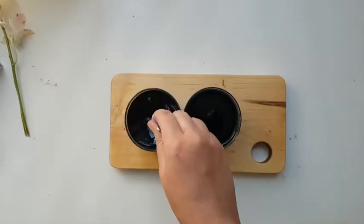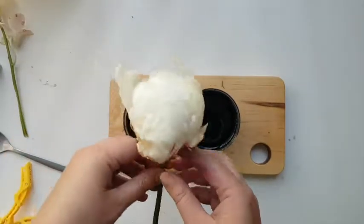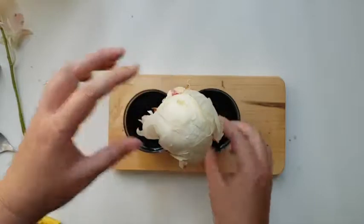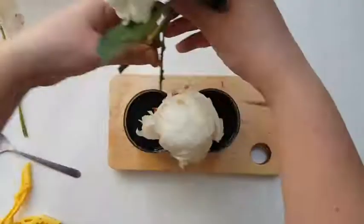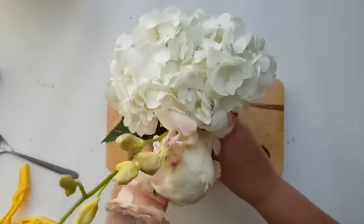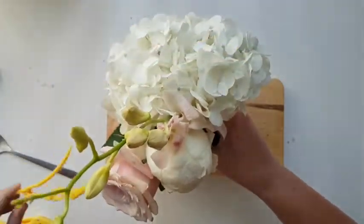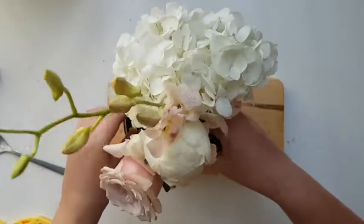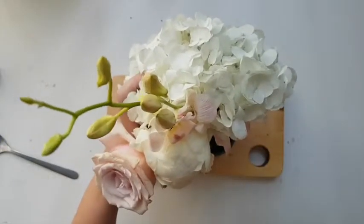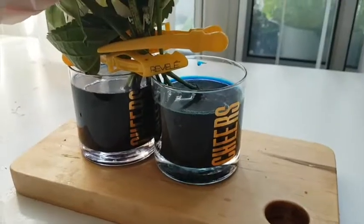Stir your colors really well so that the sugar and the coloring all mix nicely together. Now we're gonna go and put all of the flowers — split down the middle — into the same container. Make sure all the flowers are pretty deep into the water, and to hold everything together I have these hair clips. I'm hoping they will make them stay upright. Here's how everything looks from the side.